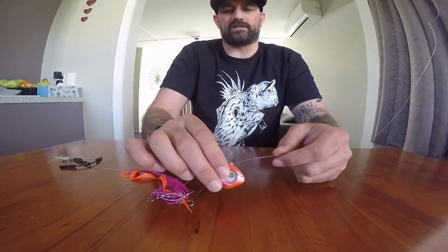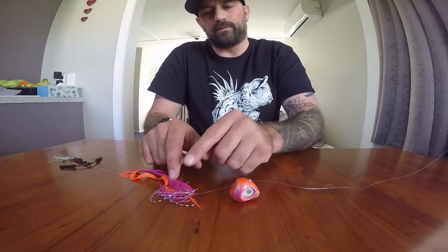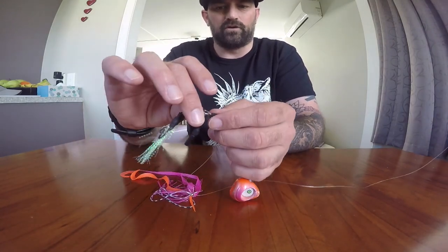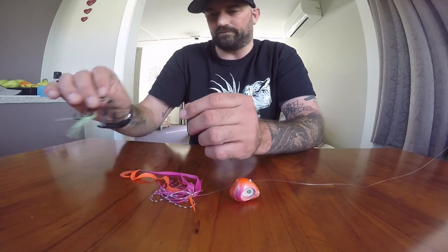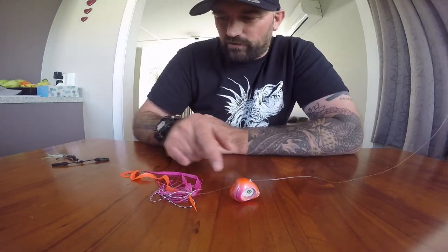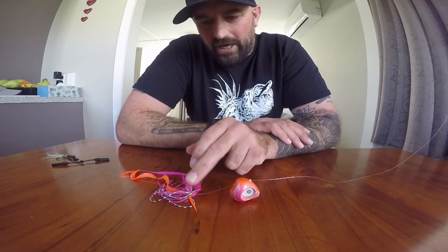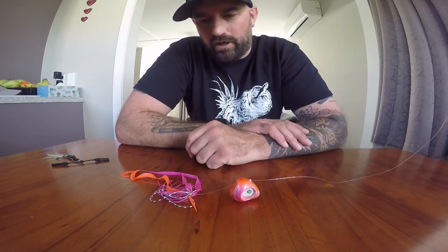Let's bring it all together. Thread the head through first, then put the tail on, add the dinner bells, and then your hooks go on last - tie the knot to the hooks. The best thing about this lure is it gives you options. You can change the skirt to any other colour skirt you like, even put one of the older ones on - it doesn't really matter. It gives you options as the angler.